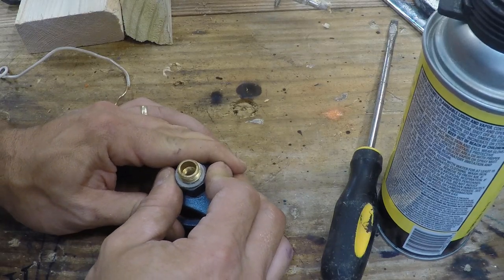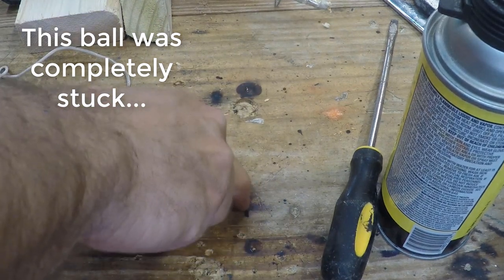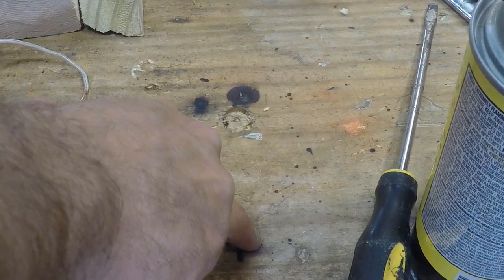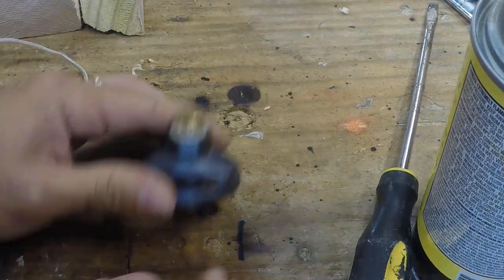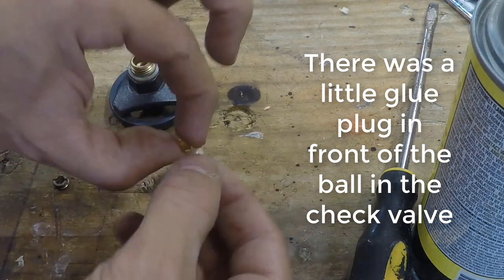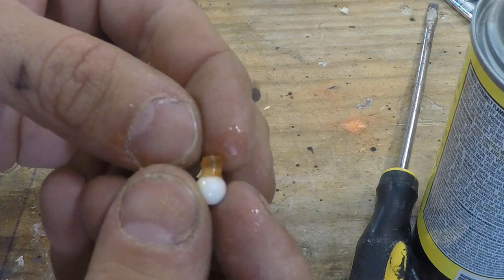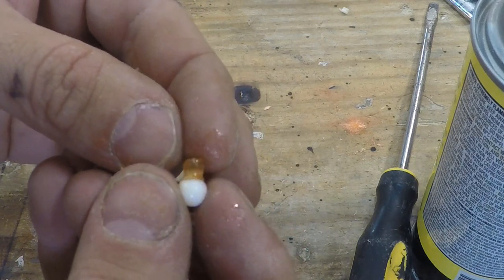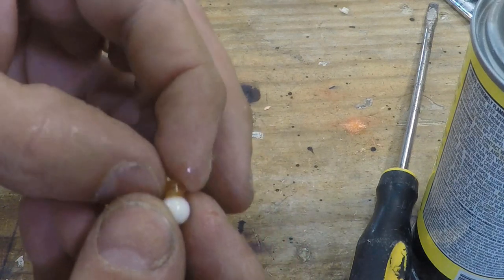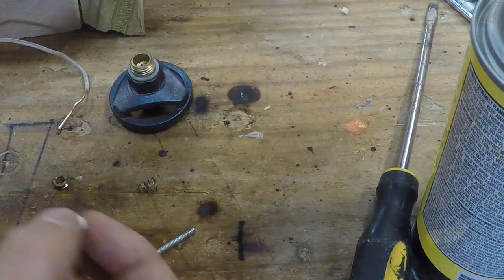For this other gun, the ball was really stuck in that spring check valve, and I had to put all my weight onto the tip of a machine screw to get it out — over 10,000 PSI. That worked, and you can see the little white ball still attached to the little glue plug that totally blocked that other gun. Next week we'll get back to our usual, but unusual, construction progress videos.